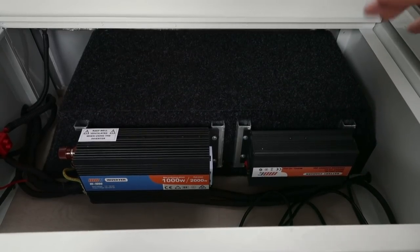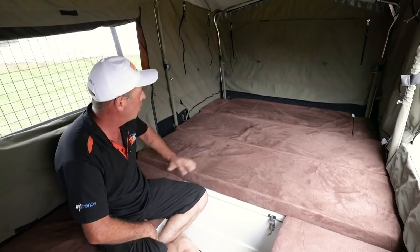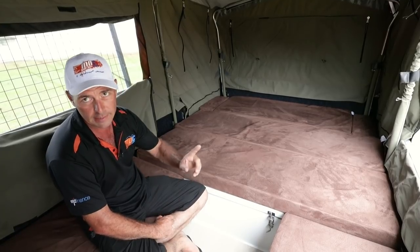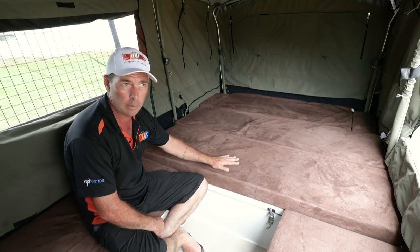If you happen to option in an inverter, this is where you're going to find it — it'll sit right next to your battery charger. This is your rear bed section all set up, ready for the kids to sleep in. Another fantastic feature of the back here is underneath — you can actually turn this into a club lounge area.